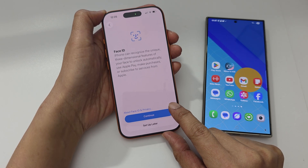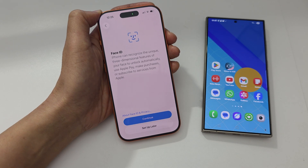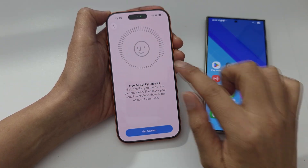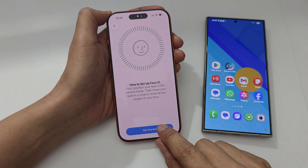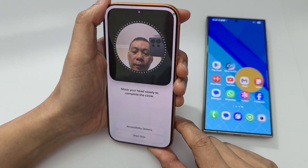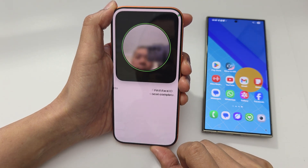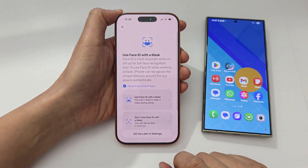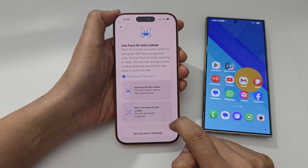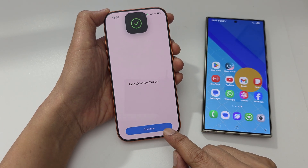Tap on the continue button. Here you can choose to set up Face ID now or set up later. We'll choose to set up Face ID now, so tap continue and place your face within the circle. Tap get started, then move your head around in a circle. You can also choose whether to use Face ID with a mask or without. Face ID is now completed, so tap continue.